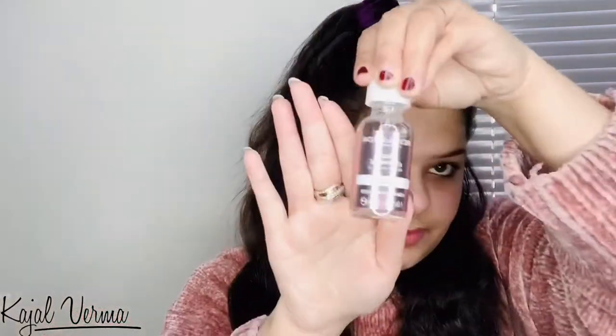I am sharing my look with this brush, so here I am starting with the first one. Now you can see it has blended very nicely and it has a very soft and nice texture.